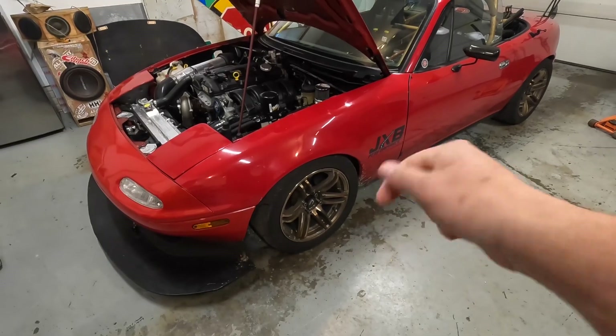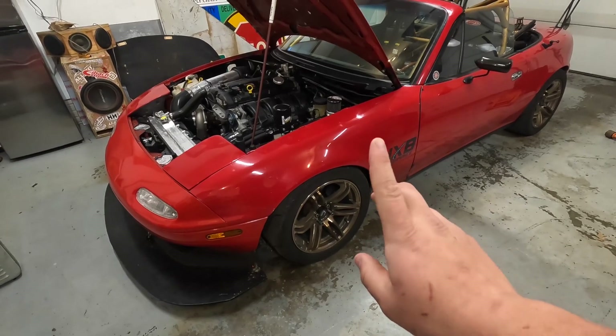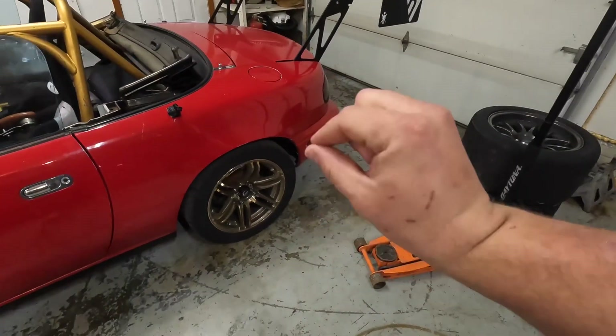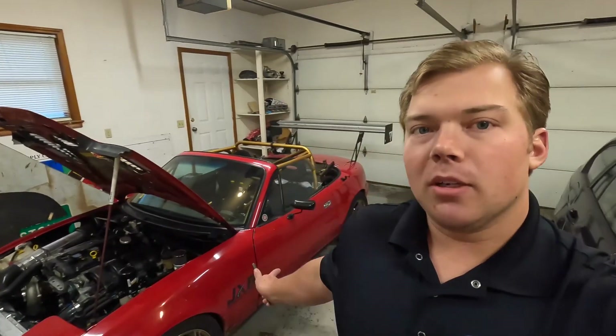You can lengthen the shock to engage the bump stop earlier, which would prevent you from bottoming out. Or you can shorten the entire shock body to have more compression travel. Right now on the front we have 1.625 inches of droop travel from ride height, and on the rear I have two inches of droop travel. What made me start thinking about this was research showing the front has about five inches of suspension travel and the rear about four inches.